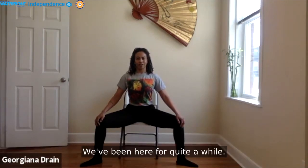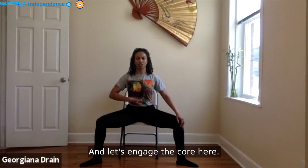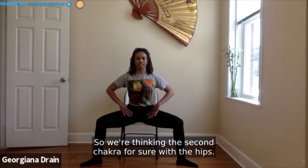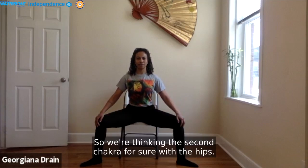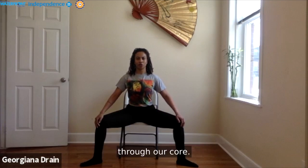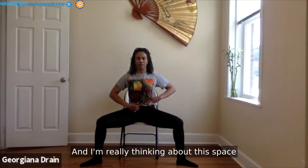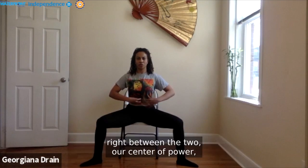We've been here for quite a while. Notice what's happening within you. Let's engage the core here — thinking second chakra through the hips. Let's see if we can also think third chakra through our core, noticing the ribs and the belly button and the space right between them — our center of power and strength.